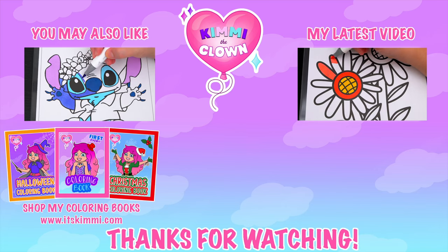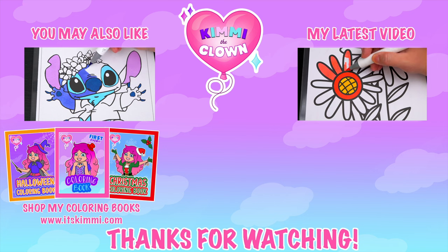Hey, everyone. Be sure to check out my Kimmy the Clown coloring books at itskimmy.com. Bye-bye!